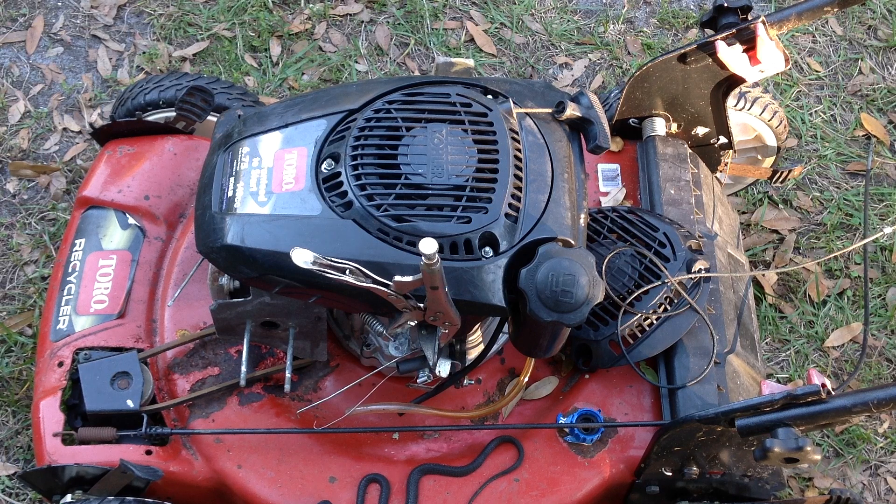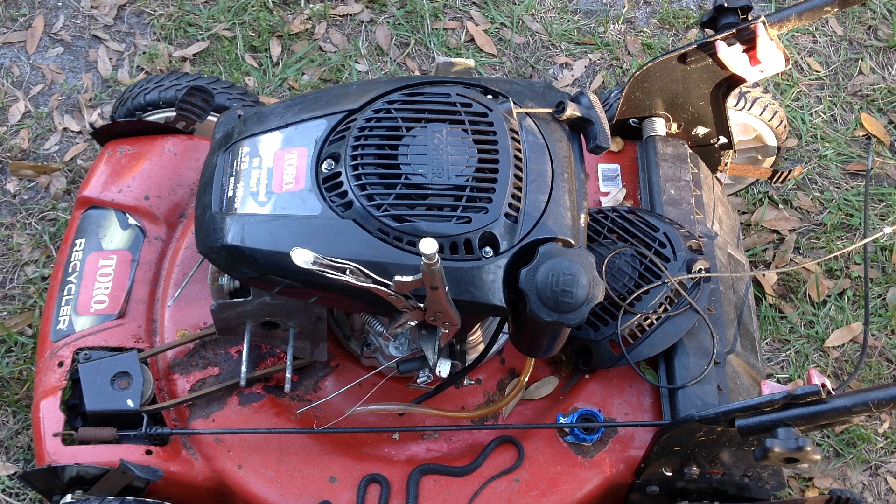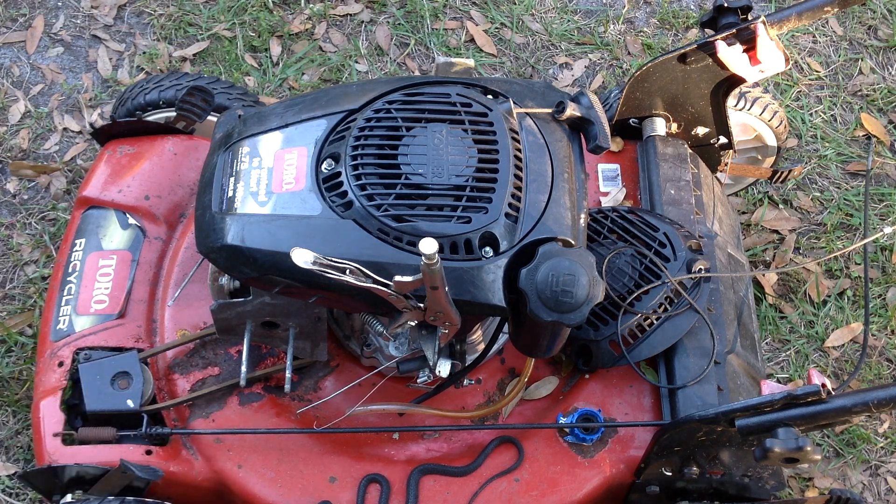We have four other units to check out — maybe they're all going to be simple fixes. These carburetors are relatively cheap for these Kohlers, but I may have one in my stash and try to fit it on to this. All the linkages are still in place, so I can just put another carburetor on this and go to town.